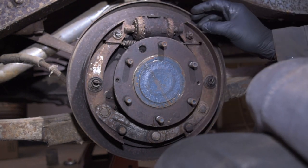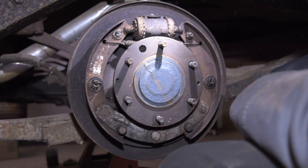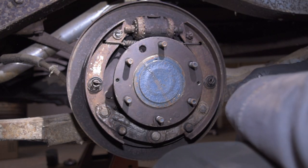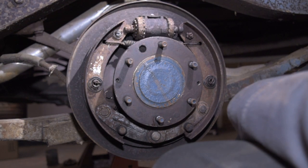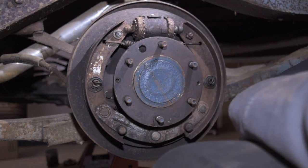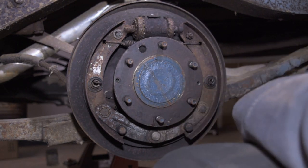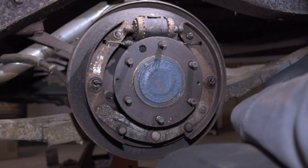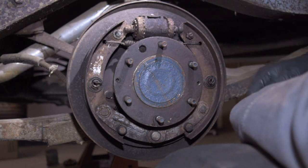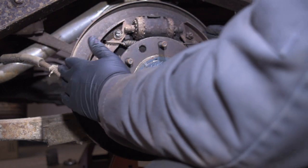We hosed it down with brake cleaner and blew it off. Most of the dust is gone; the rest looks like it's caked on. My assumption, just from what I can see, is we have axle seals leaking. So we'll probably end up getting those out. Looks like there's some keepers in there, so we'll take the axles out. Let's get these shoes off.